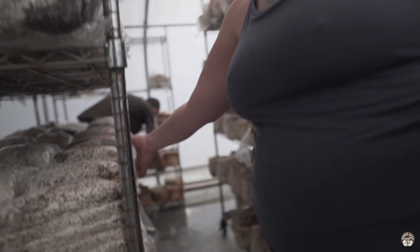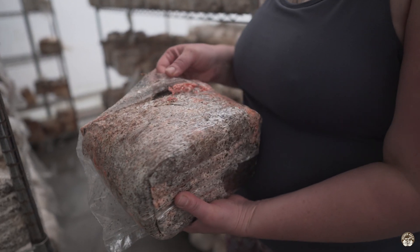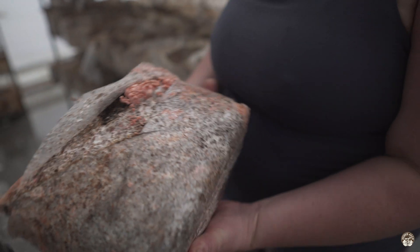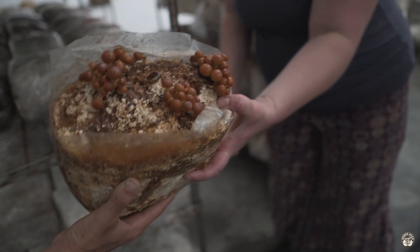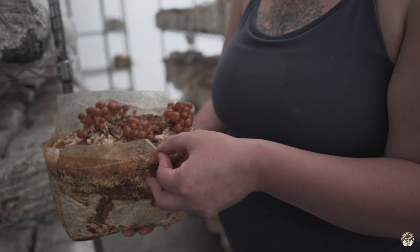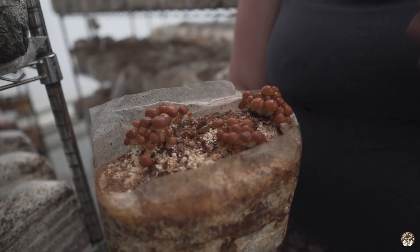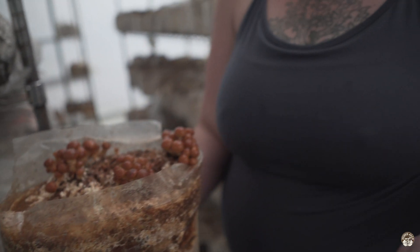We have the pink oyster just getting started here — they're a warm weather lover and grow well in the summer. Over here is another exotic, the Namico. For mid-June it's pretty uncommon for us to have Namico growing, but it's been a pretty mild spring and we've also added some new greenhouse cooling to help extend our cold-weather season.